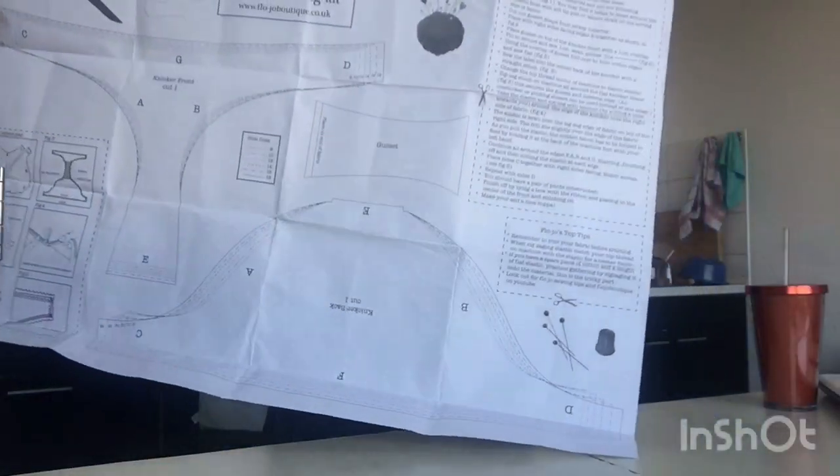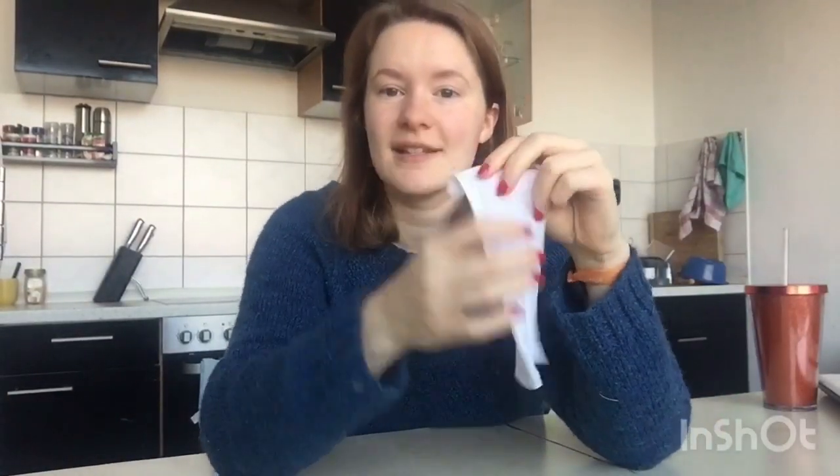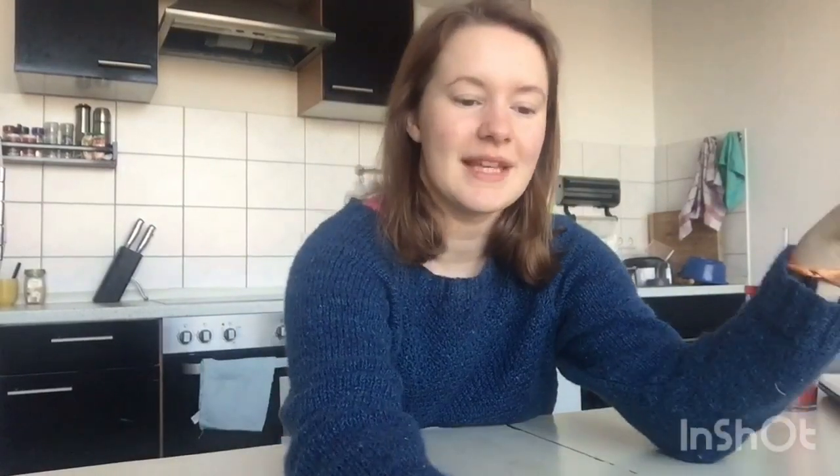The kit comes with a paper pattern and all your instructions. You get cotton fabric inside — there are so many variations but this is a very cute little vintage flower posy one which I really liked. You also get a cotton gusset that has been pre-cut for you, some beautiful elastic to put around the edges, and a little bow.